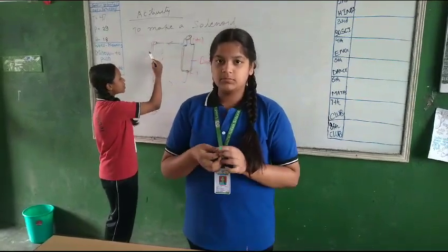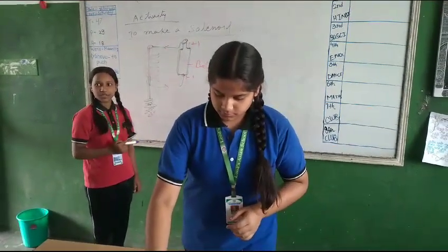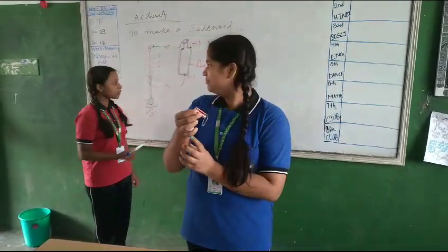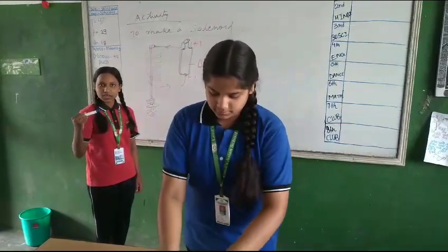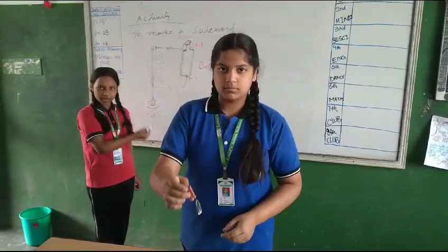The current will flow from the positive to negative, and this is how the electromagnet will be made, which is also a temporary magnet. When you bring iron near it, which is magnetically attracted, it will stick to it like a magnet.